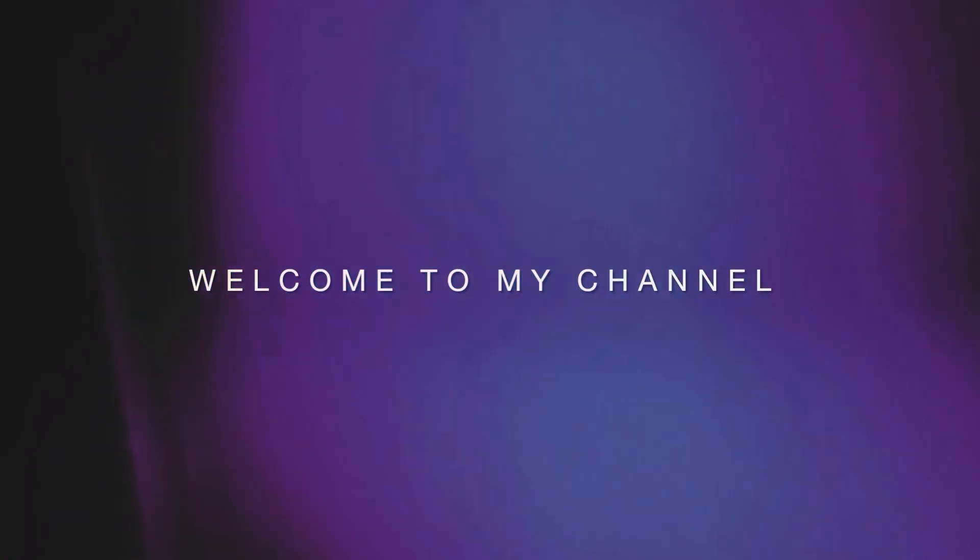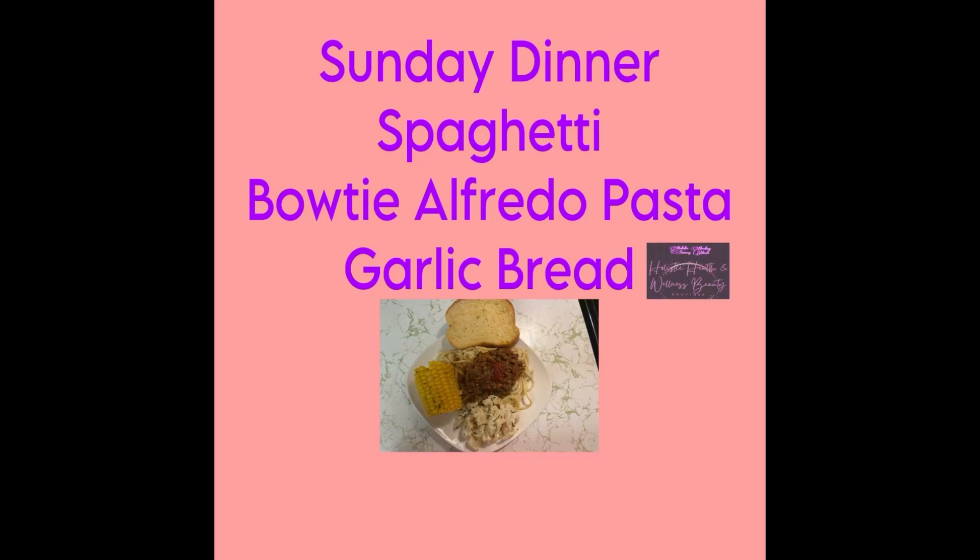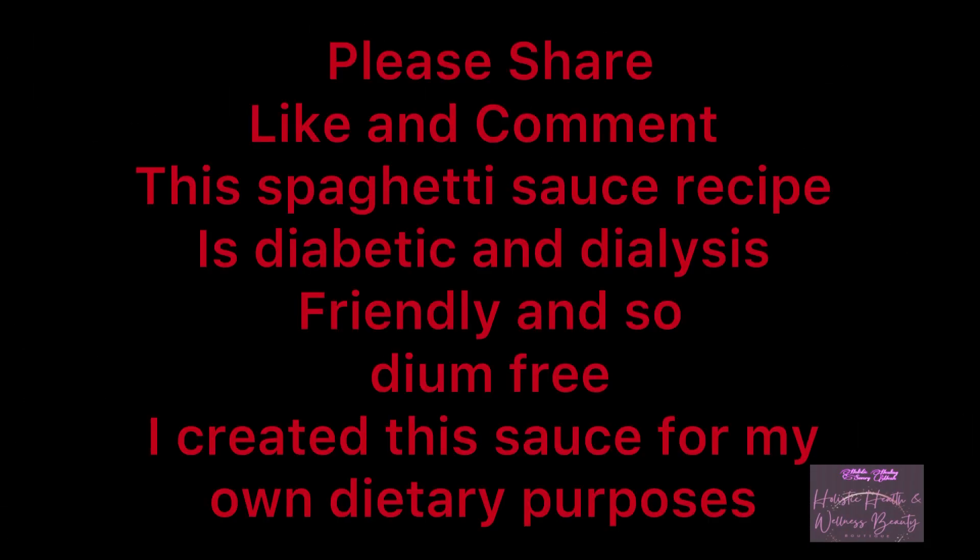Hello and welcome back to Holistic Healing Savory Meals. Today's video is an example of the sauce that I created because I am a renal patient and I'm not supposed to have a lot of sodium.